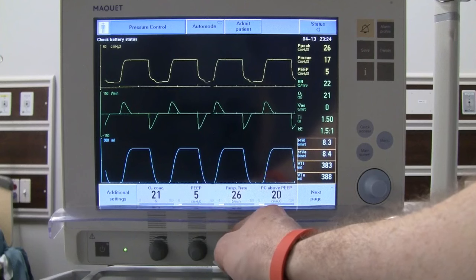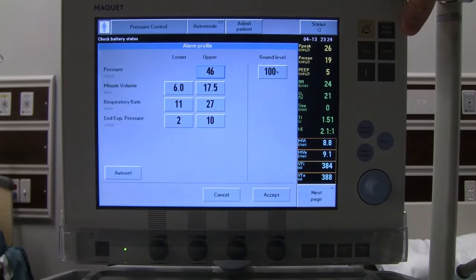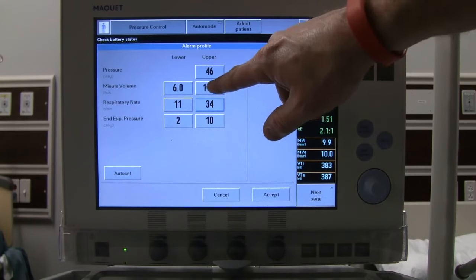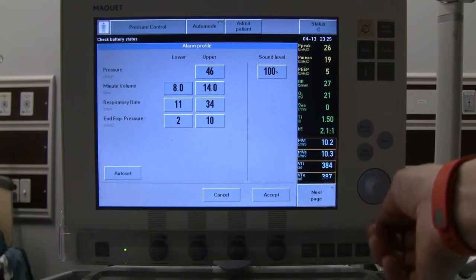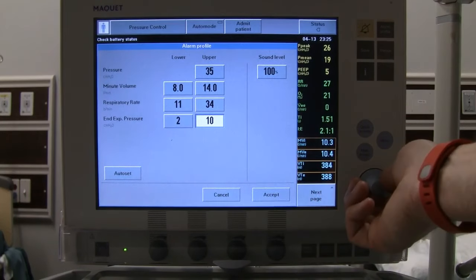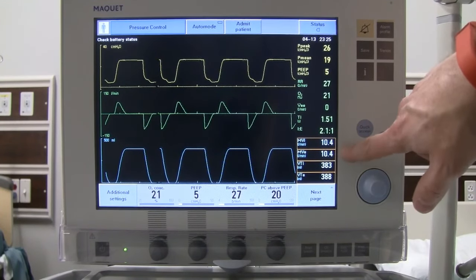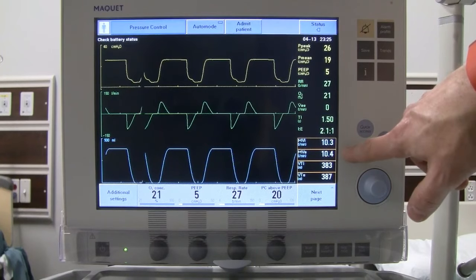Going up to a rate of 27, we need to readjust alarms: upper rate limit to 34, target minute ventilation of 10 L/min, so upper at 14 and lower at 8. Since we've brought pressure down to 26, set the high pressure alarm at 35. PEEP alarms stay as before. After accepting, we now have a much smaller tidal volume but are back near the 10 L/min minute ventilation target. We may be slightly hyperventilating at a little over 10 L/min. That covers pressure control.